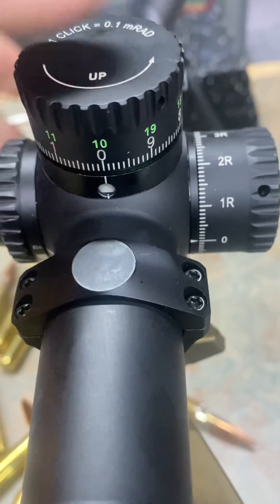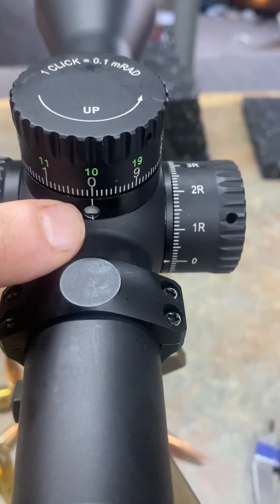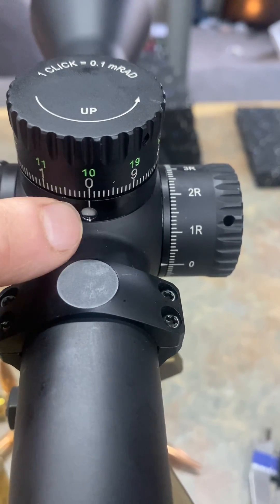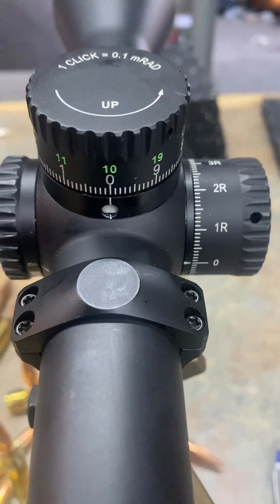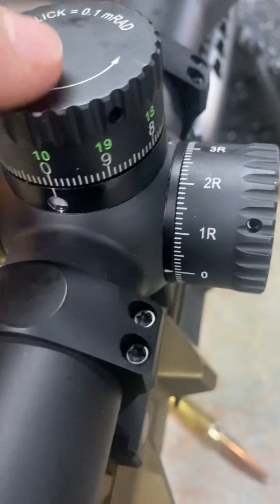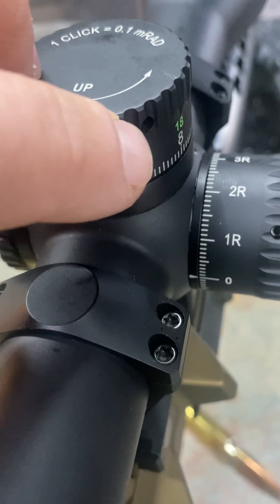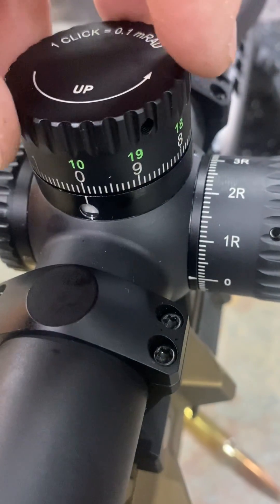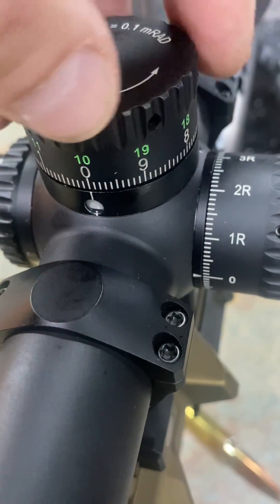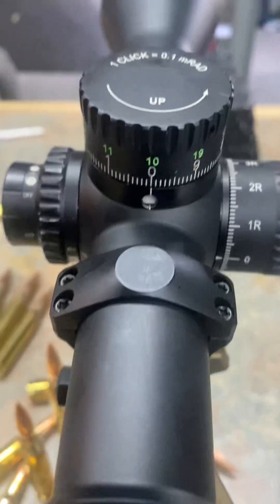So this system, when everything's tightened down and working properly, when you go 10 mils, that will turn green to show you that you're one revolution up. If that's not aligned properly, then what you have to do is tighten down this, figure out how much it's off by, tighten down this screw, adjust at that amount, loosen this screw, re-zero it.